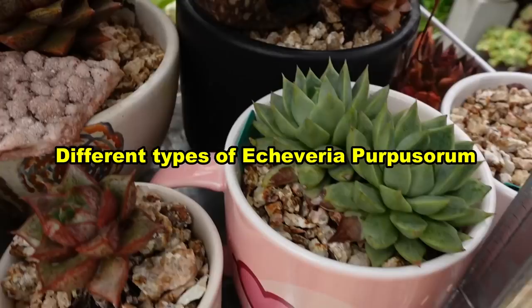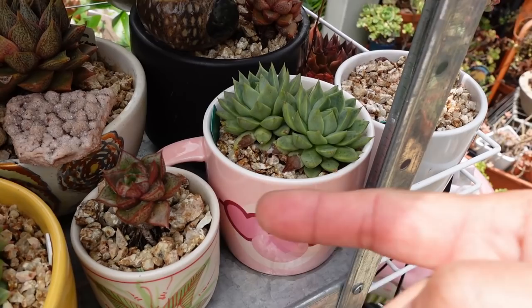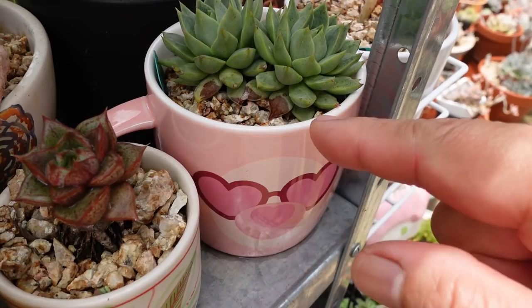I've got some Parpasaram here. This is a white Parpasaram — I haven't shown you this one. It's still a bit soft so the rain wasn't enough to water it, so I'll give it a little watering today. Look at the different types — this is the grey Parpasaram, courtesy of Konya. She gave me a couple of small cuttings and look how quickly they've grown.